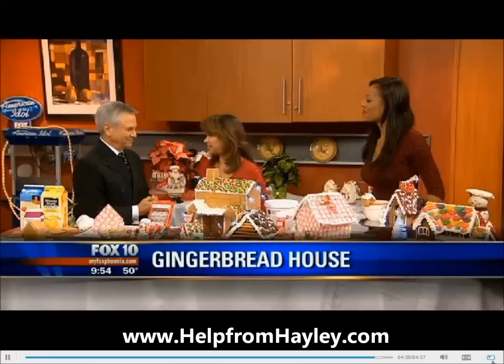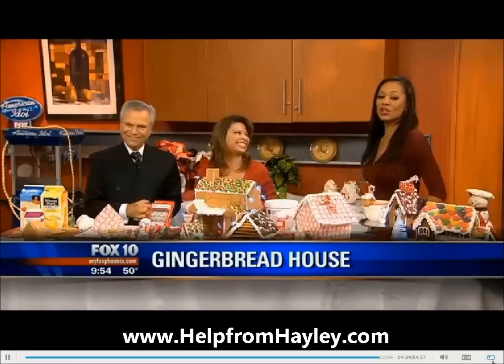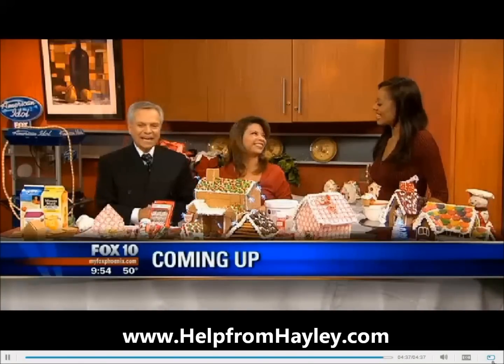So your website is? HelpFromHaley.com. HelpFromHaley.com — we all need help from Haley. Yes, I know I do. Thank you, Haley.